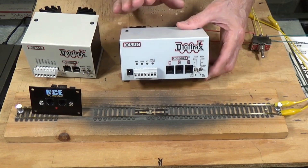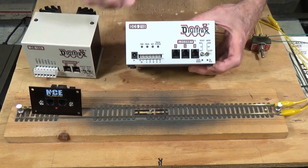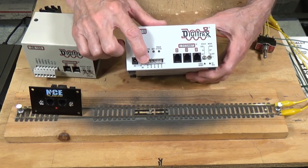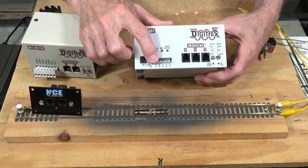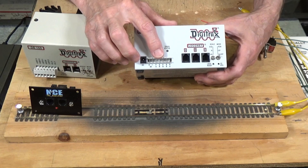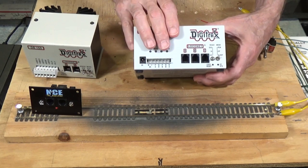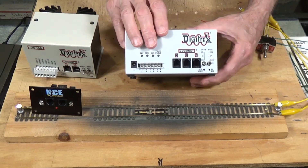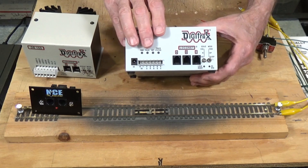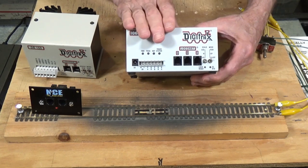The vast majority of DCC systems made today have both programming output and track output. If you look right here, we have outputs labeled PA and PB and RA and RB. PA and B are programming outputs and RA and B are your rail outputs. With these, you can operate trains and do your programming simultaneously.